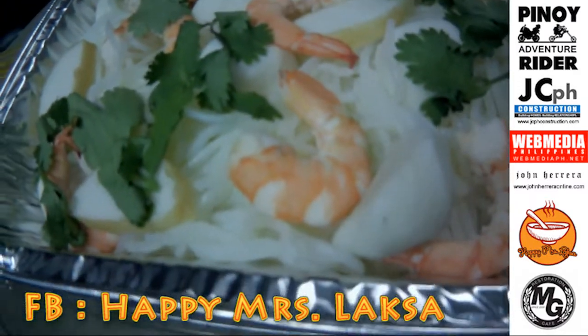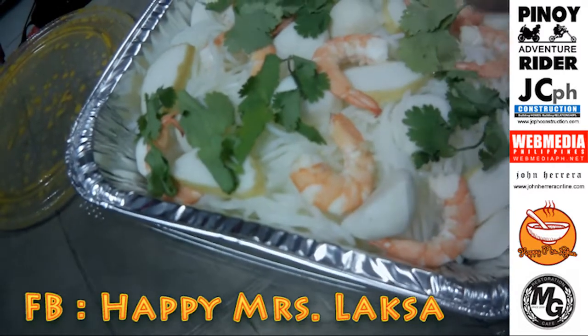And these are noodles with the fish cake. You should try the fish cake. And the pasta — the noodles. What kind of noodles? Rice noodles. And meat. This is from Happy Mrs. Laksa.